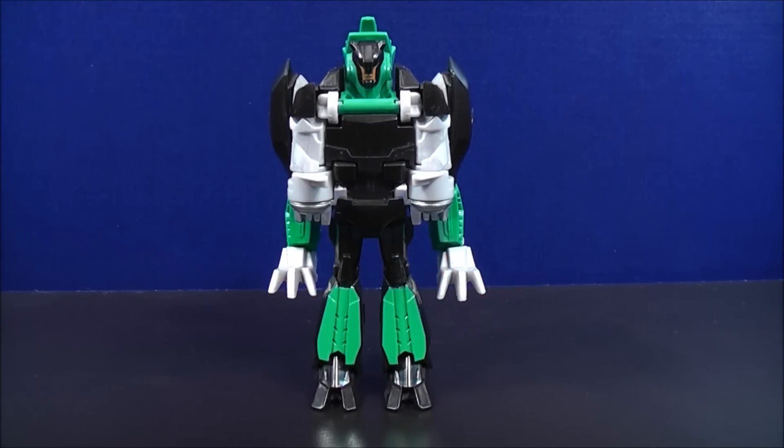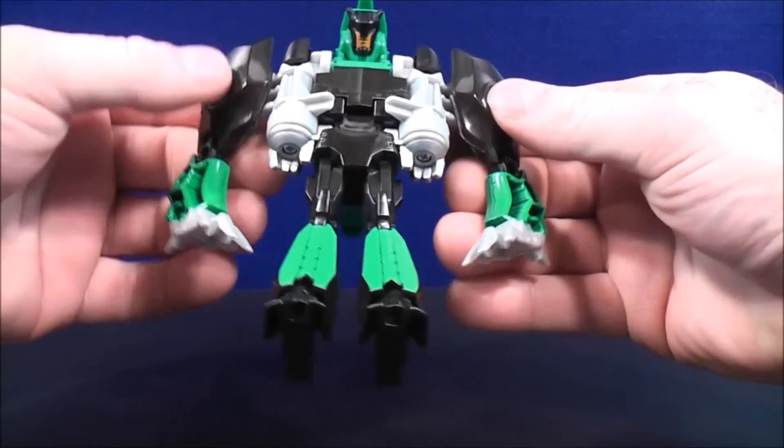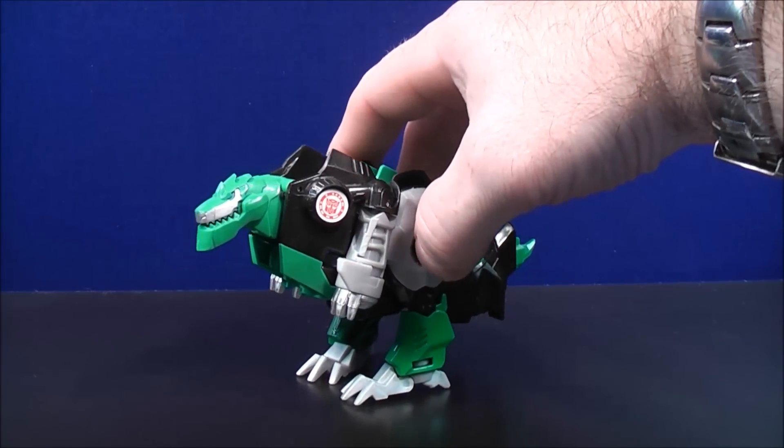To transform Grimlock back to his dino mode, all you have to do is take the arms and bring them forward like so, and here's Grimlock back to his dino mode.